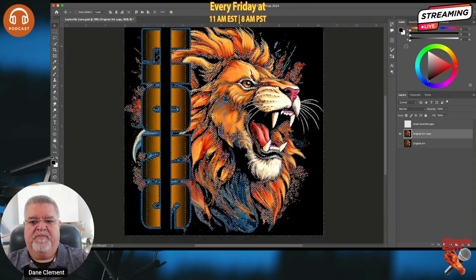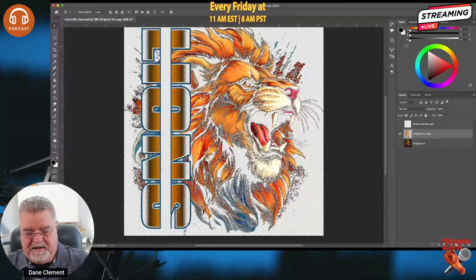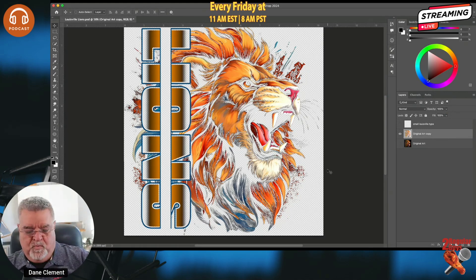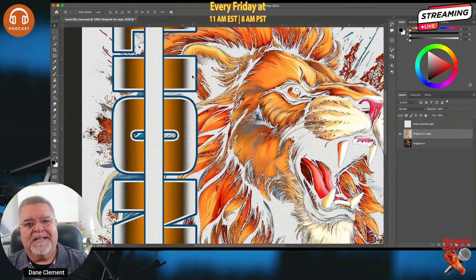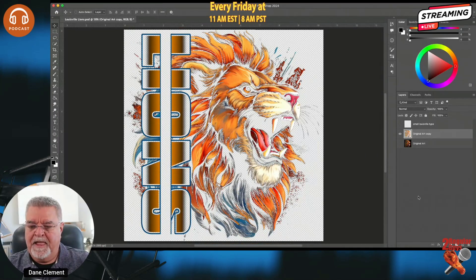I'll hit OK and get all my marching ants. I hit Delete, then deselect — we just removed the black from my image. This is almost what my transfer is going to look like. If you imagine this printed as a DTF transfer, there's a lot of open space, so that print is going to be really soft-handed on your garment. But there's a gradient in here and DTF does not like gradients, so we have to accommodate for that with halftones.